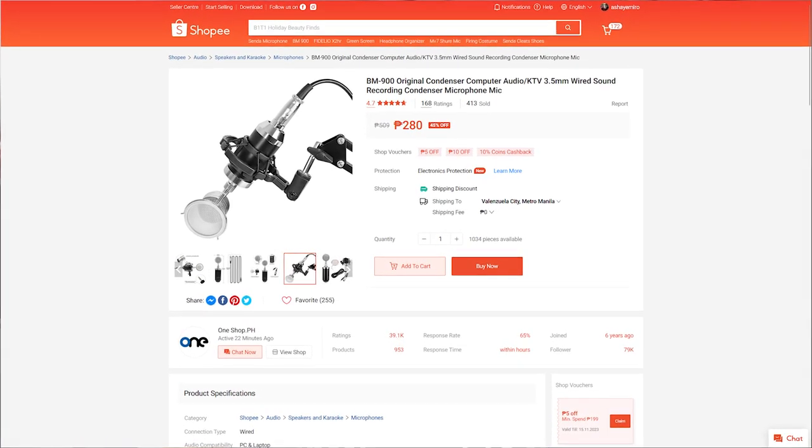When I bought this — it's called the BM900 — I bought this microphone just for the microphone itself for 295 pesos, mainly for two things: just how it looks and maybe how it sounds.